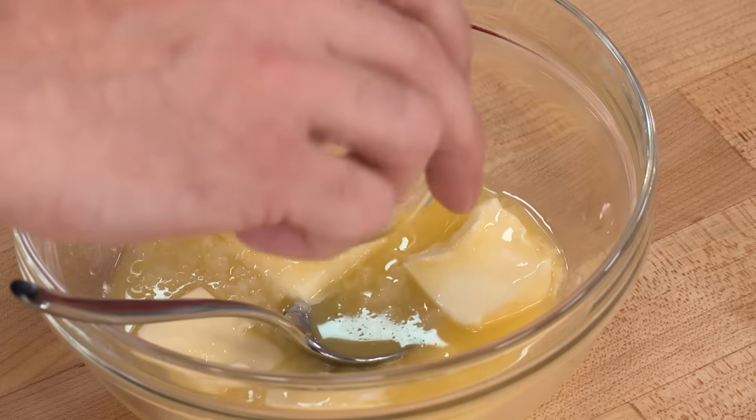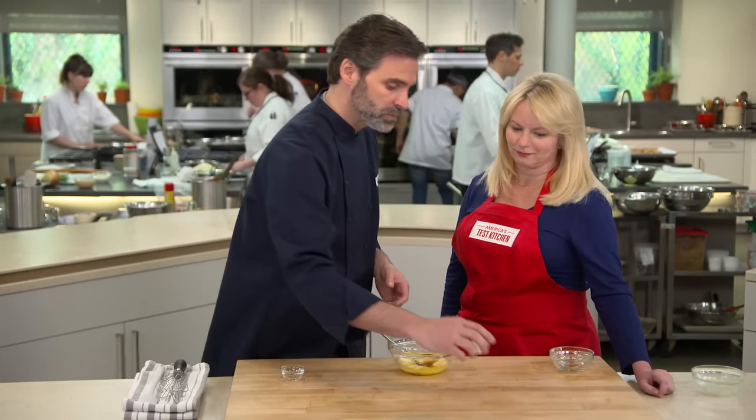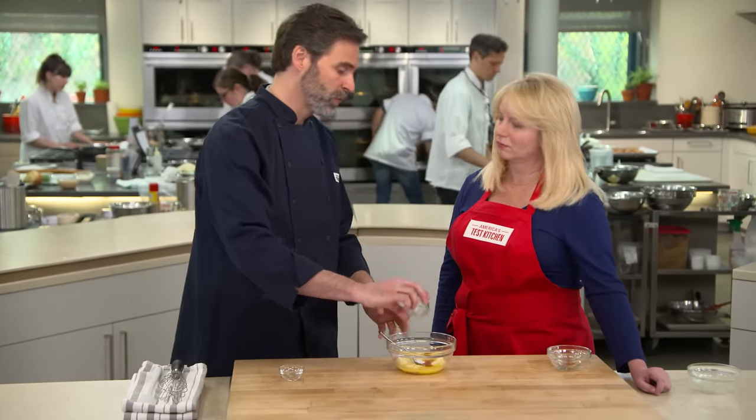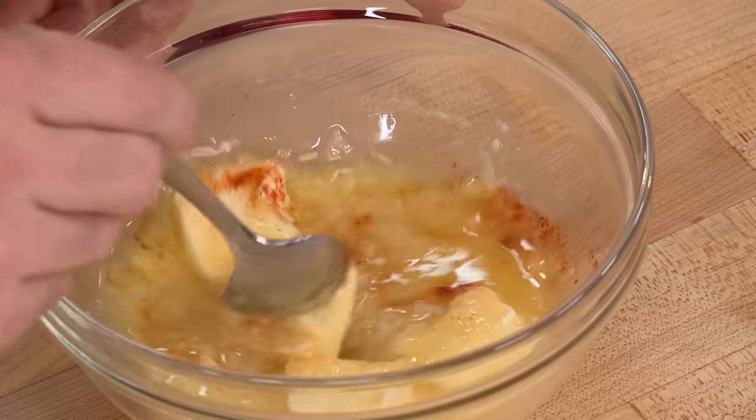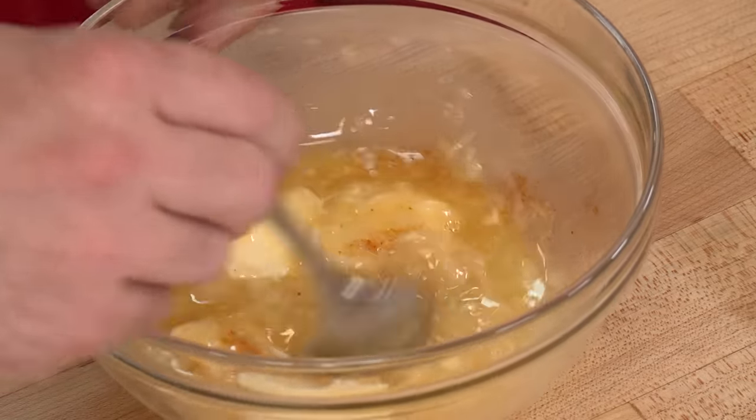We're adding an eighth of a teaspoon of cayenne pepper for a little background heat, and a half teaspoon of salt to bring out those garlic flavors. We're going to stir this all together and we'll have the perfect consistency — this paste kind of looks like garlic baby food, or garlic frosting. It's the perfect consistency to spread on our bread.